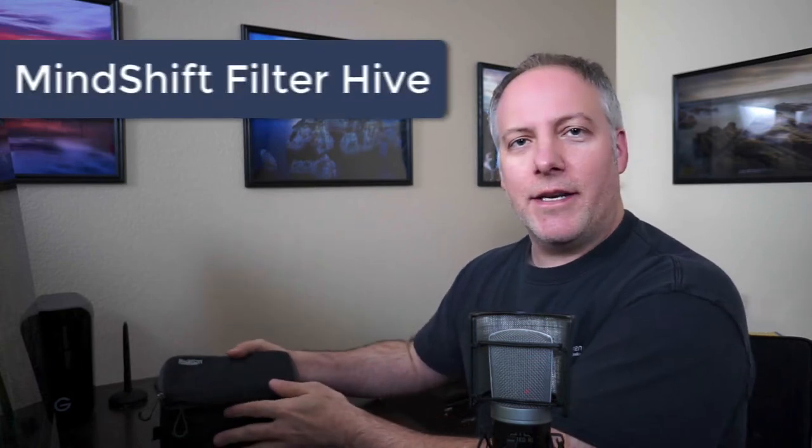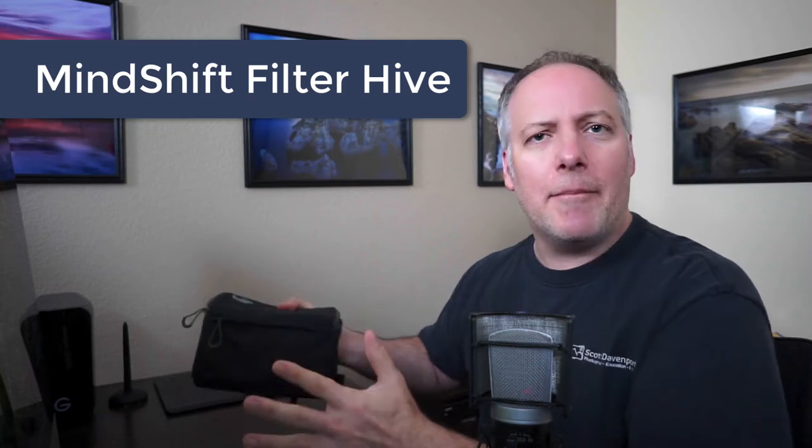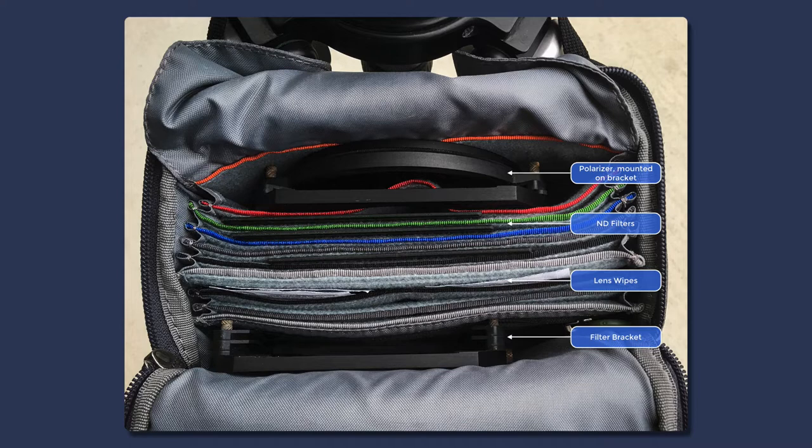Number two is the Filter Hive from Mindshift. This is it here — you can get an idea of how big it is. It's not like a tiny compact thing, but it's not massive, and it's the right size for me. What it fits is all of my filters. If I open that up — I'll show you a better graphic — you can see I've got my square filters, my polarizer, an extra filter holder. I have space for lens cloths, lens wipes, all that kind of stuff fits in the hive.